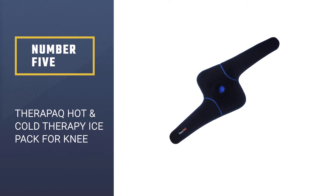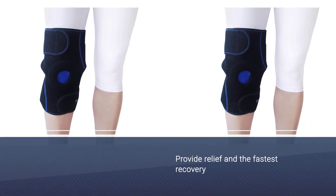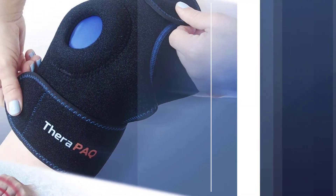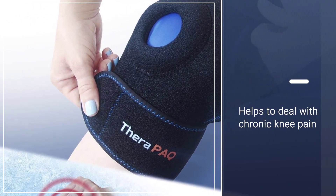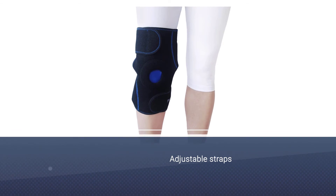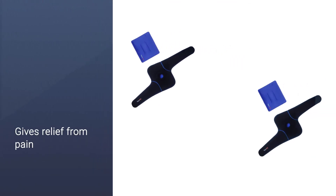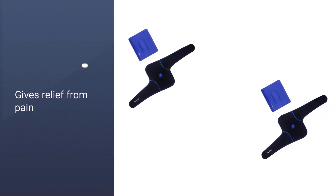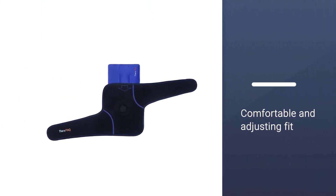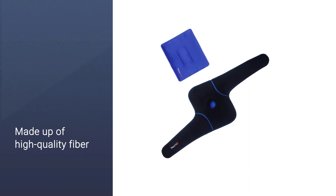Number five: Therapy AQ Hot and Cold Therapy Ice Pack for Knee. Therapy AQ knee ice wraps provide relief and fast recovery from different pain; doctors recommend it for minimizing pain and post-surgery recovery. It helps deal with chronic knee pain without worsening it. Adjustable straps allow a comfortable fit, and the ice wrap stays in place during exercise, walking, or running. Ice therapy relieves pain while heat therapy increases blood circulation. The wrap is made of high-quality fiber and can be used daily.